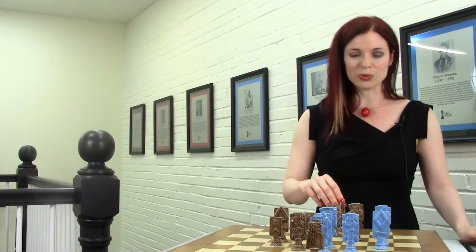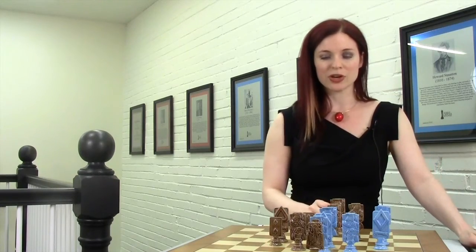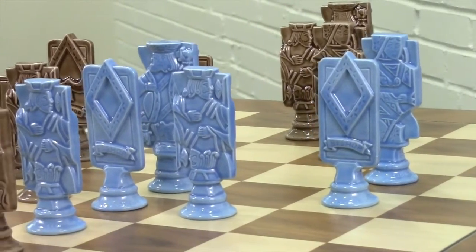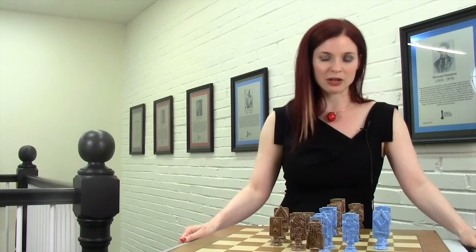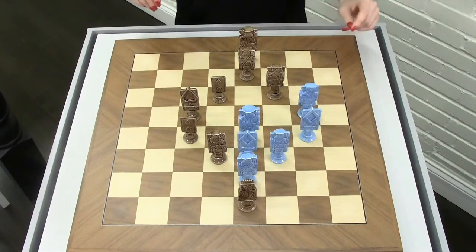I talked to this amazing chess composer that I do some work with, Pal Benko. He's also a Grand Master and I asked him if he could make really outstanding chess compositions in the shapes of the playing card suits — so diamond, heart, spade and club. And this is one of those compositions; this is actually the spade and it's my favorite.